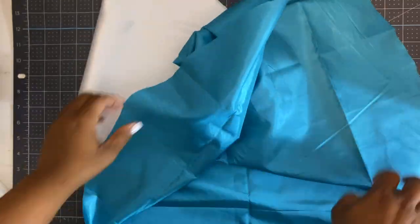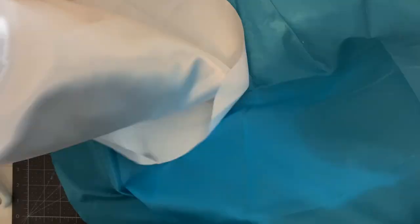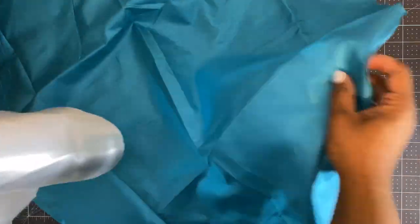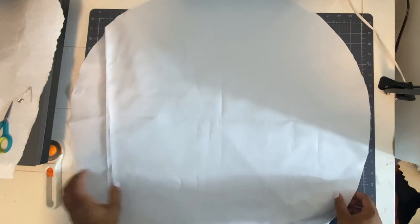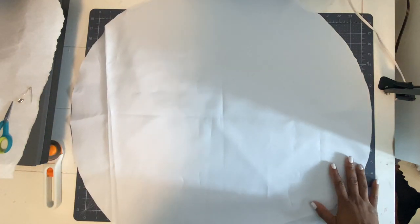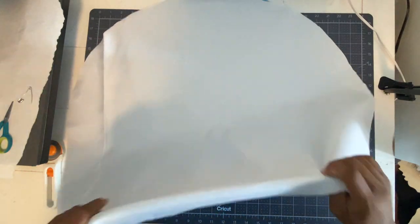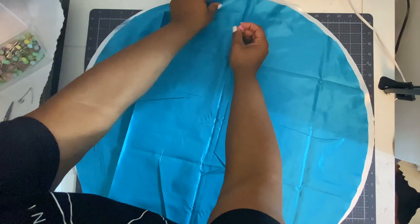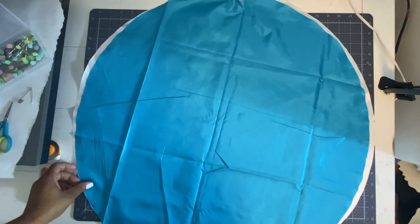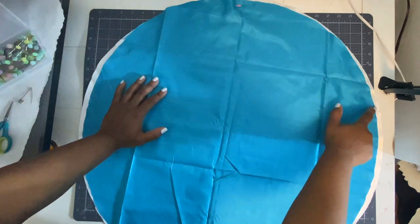Now we're ready to open up our circles — and voila, we have two circles to start our bonnet! You want to make sure the satin sides are facing each other, so the shiny sides need to face each other, because we are going to sew and leave an opening to flip it inside out. I cannot say that enough — make sure the shiny sides are facing each other. I'm going to flip it over to the blue side because we can't see white chalk on white fabric.